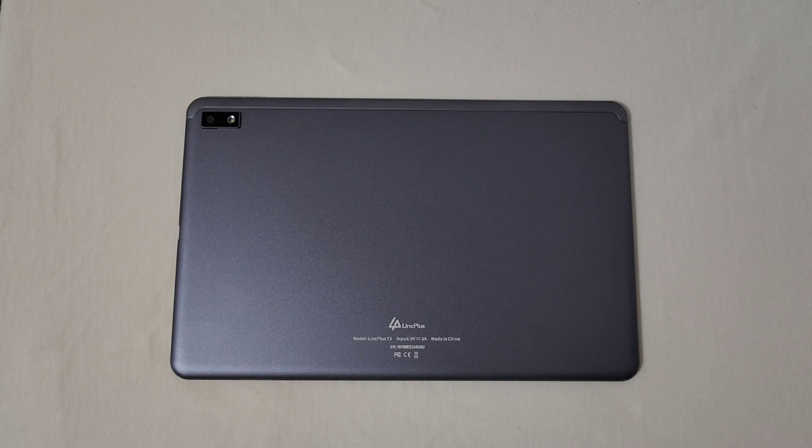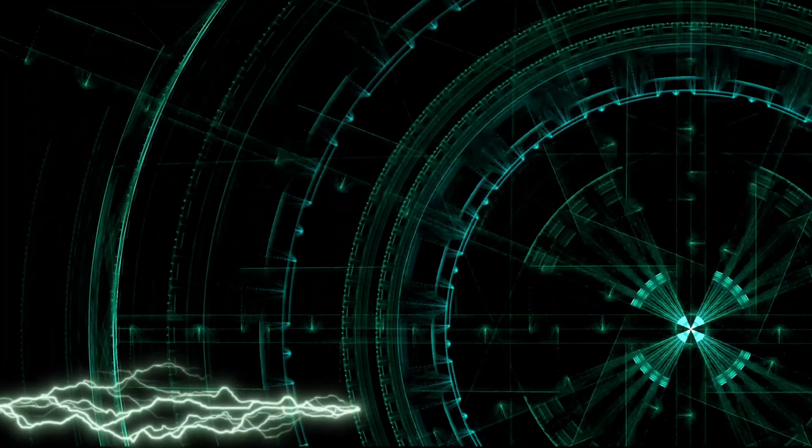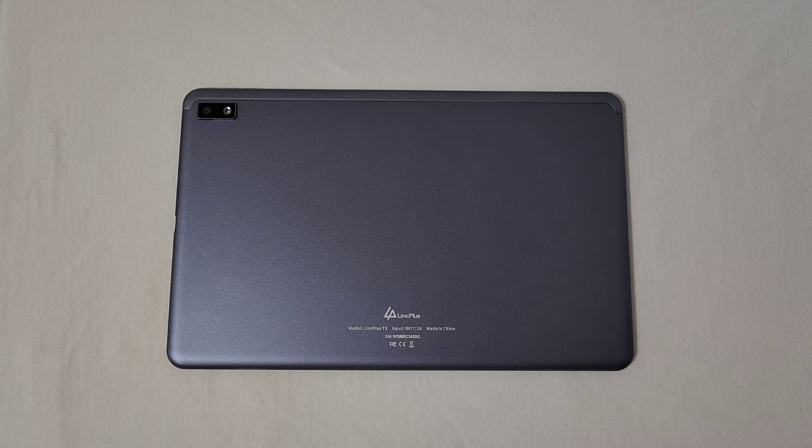All right everyone, RJ here, welcome back to the channel. Today I'll be giving my full review of the Link Plus T3 Android tablet. I want to say thanks to Link Plus for sending this tablet out for review. My opinions, my thoughts, everything I'm going to say about this tablet are my own — no one's telling me what to say. I'm fully transparent: whatever I review, my opinions are my own, good or bad.